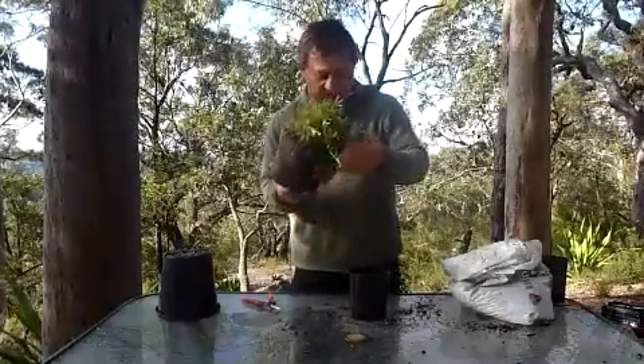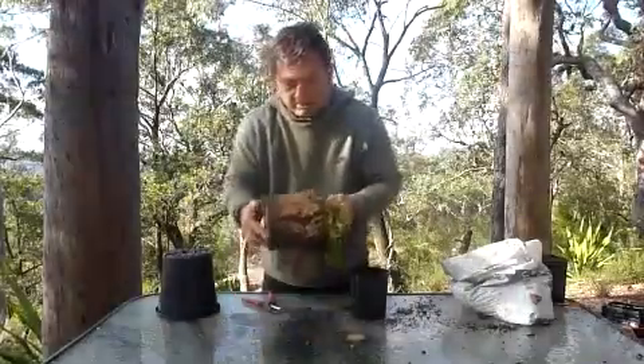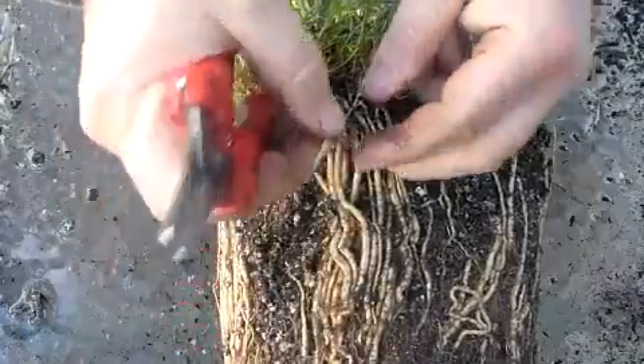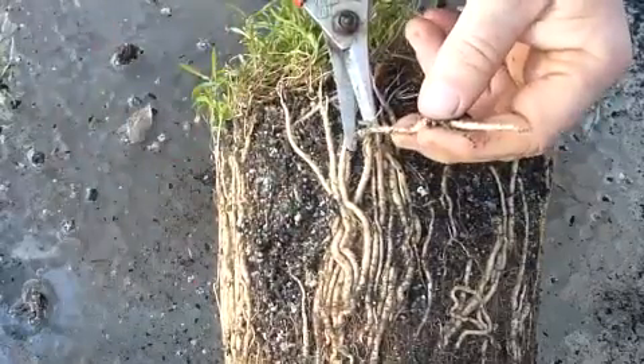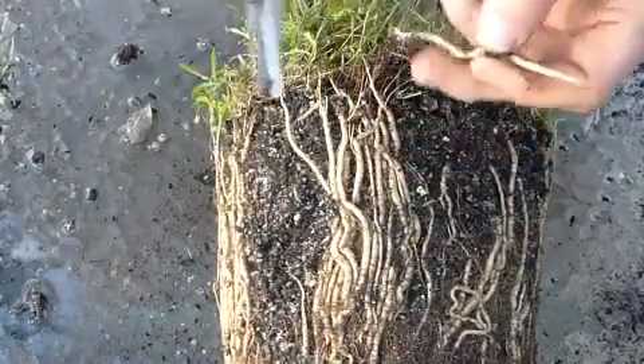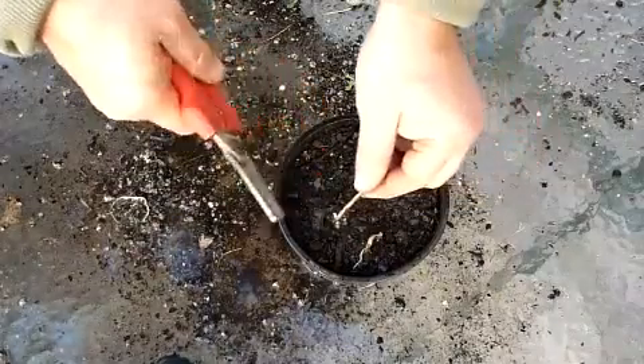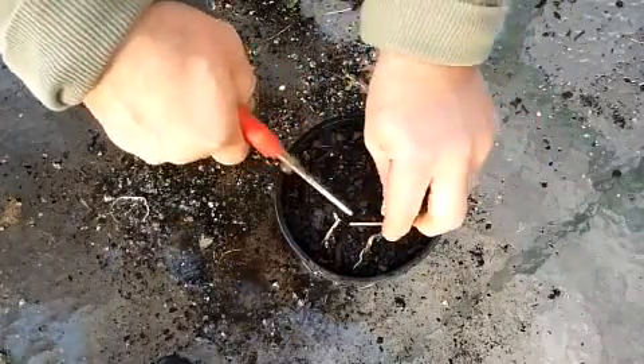Now to take our root cuttings — just see all those beautiful fleshy roots. All we need to do is just carefully cut a couple of those. It won't hurt the parent plant at all. And just lay them flat on the surface of the potting mix.